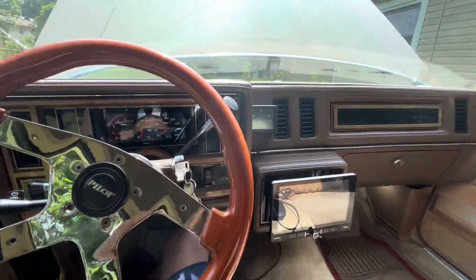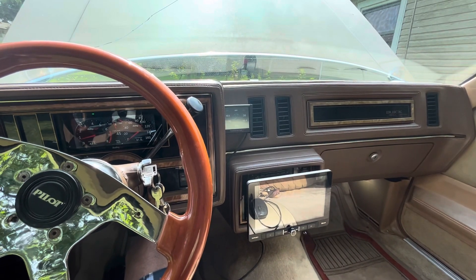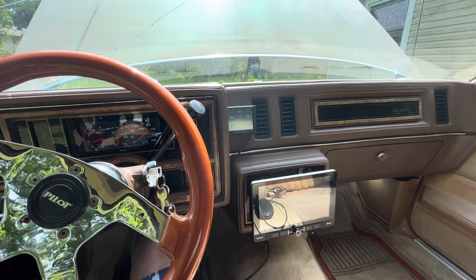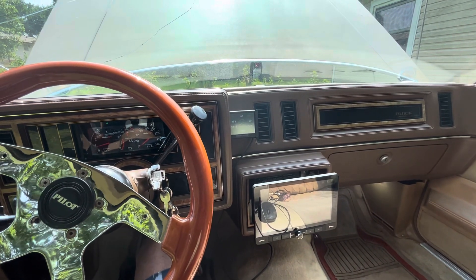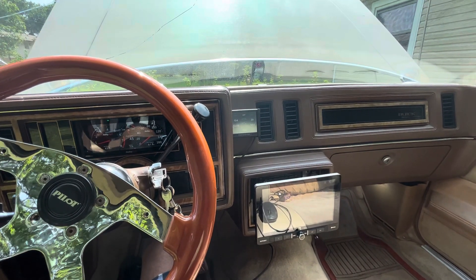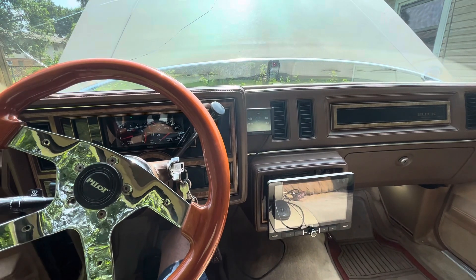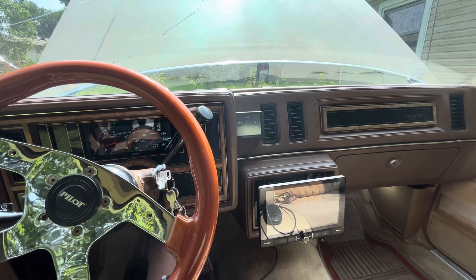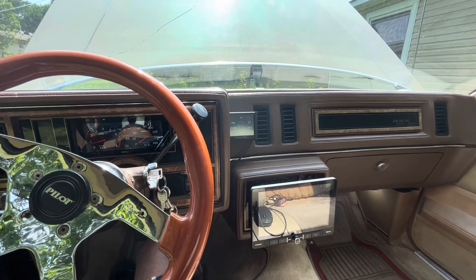I went with the Holley management system because eventually I might change the engine out. The Holley is modular and upgradeable — I can go with pretty much any engine I want with a harness swap. So what I'm thinking is rebuilding the 455, which is going to take a while because it's very expensive. In the meantime, I'll put a badass LS motor in there while I build the 455 back. That's my plan there.